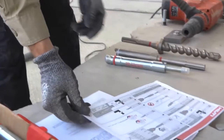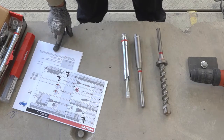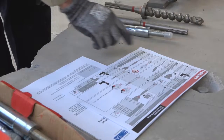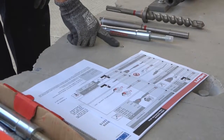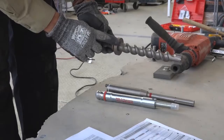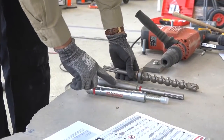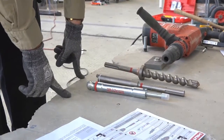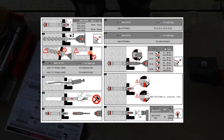Having reviewed the documentation for the product as well as the approval information and the project specification information, we see that we need to drill a hole in this location that we've already marked. We will drill the hole using the stepped bit to the collar depth, clean the hole, place the anchor, then set the anchor using the secondary mechanism. Let's get that started now with the drill bit.